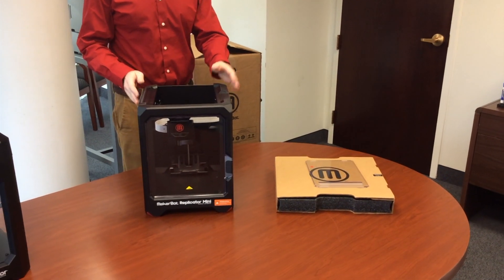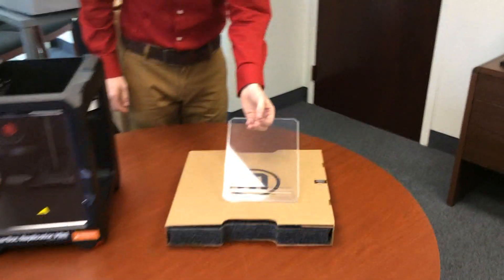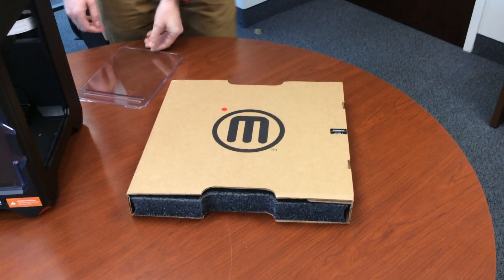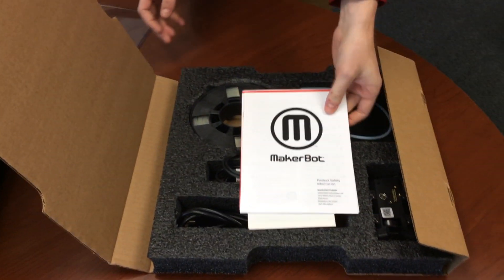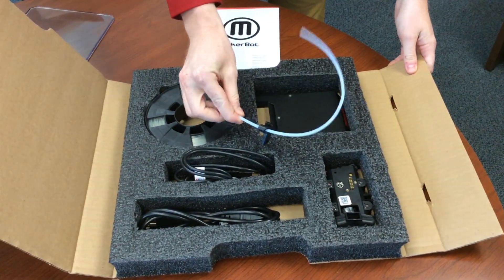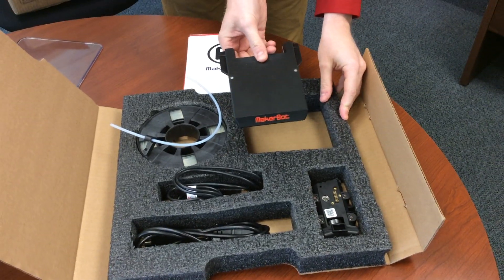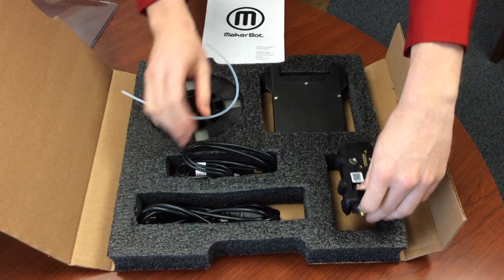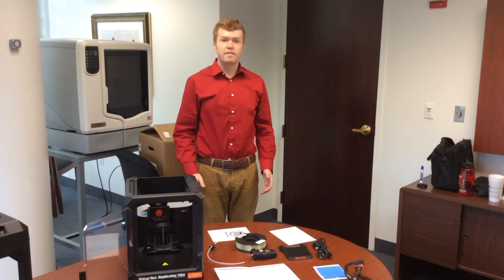When you unpack the Mini from the box, you get the Mini itself, the side panel, and a box that contains instructions on how to put the MakerBot together, filament, filament guide tube, tray, the smart extruder, a USB cable, and the power adapter.